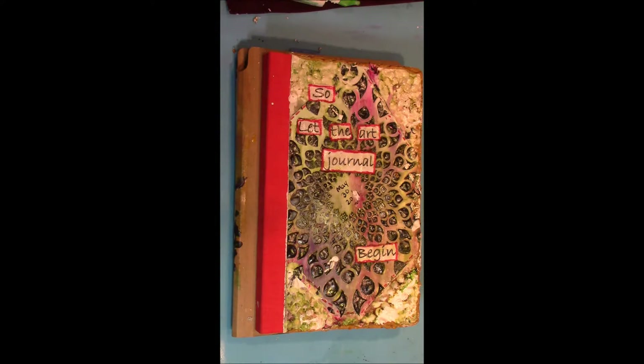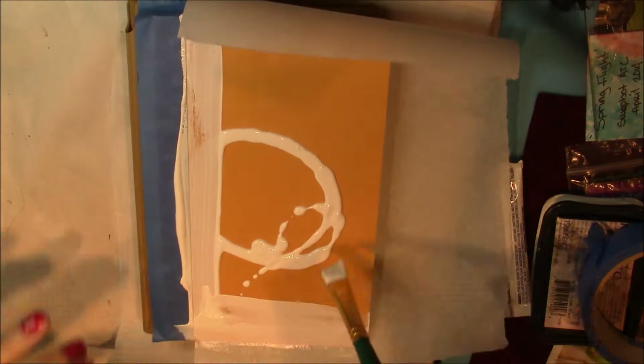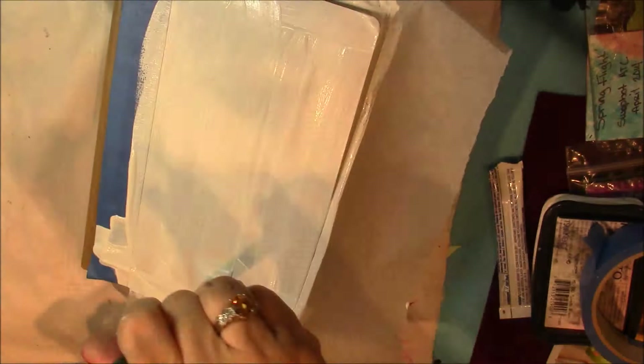Here you see me applying a stencil. The stencil is from Stencil Girls and I will leave a link down below to that. I actually recorded a little bit of a preview with my voice — what you see me doing is finishing the journal, because for a few minutes I had forgotten I knew how to do voiceover. So I hope you get a little laugh out of that one.